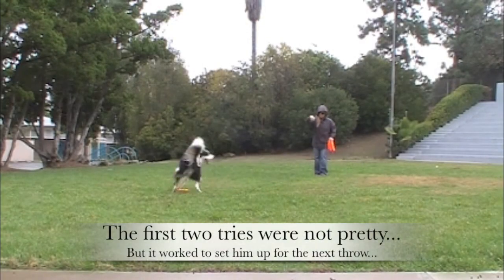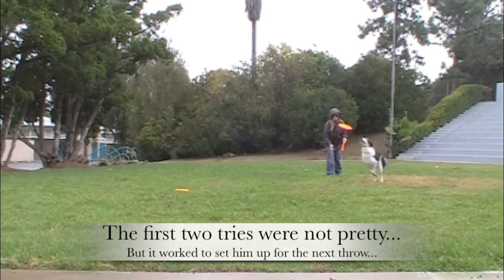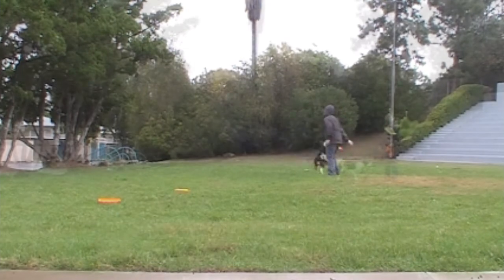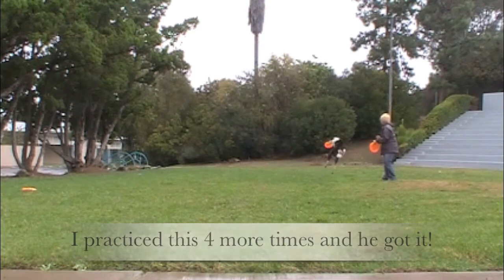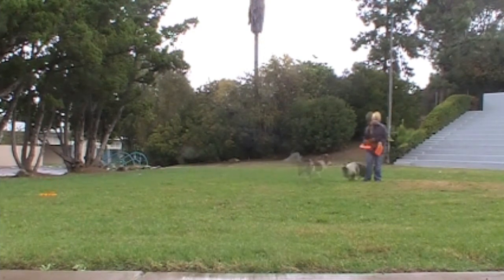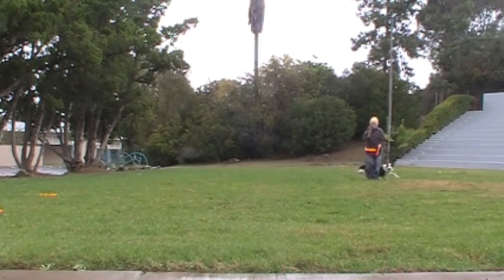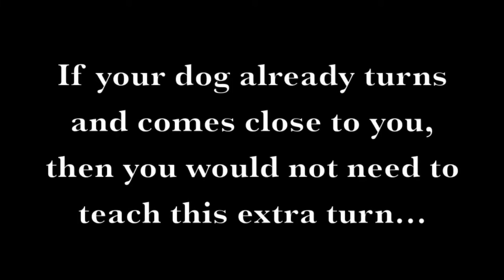Left turn practice with Twix — cueing 'left turn' repeatedly, rewarding each successful turn. If your dog already turns and comes close to you, then you would not need to teach this extra turn.